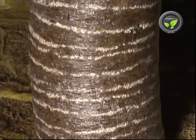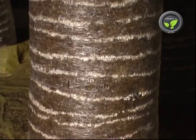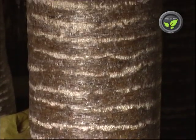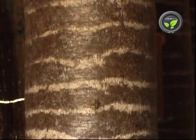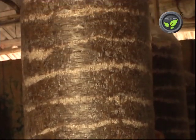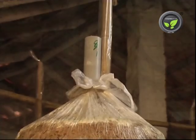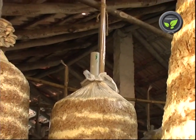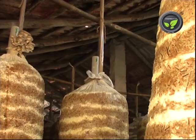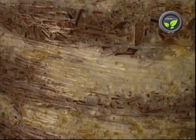Fungal mycelium develops and covers the entire substrate of the cylinder in 15 to 20 days. This is called the spawn running stage. A temperature of 25 to 30 degrees centigrade is ideal for this stage; ventilation and light are not necessary. Fungal growth decreases if the temperature exceeds 35 degrees centigrade. Since the fungus grows inside the plastic cover, outside humidity has no influence on it.